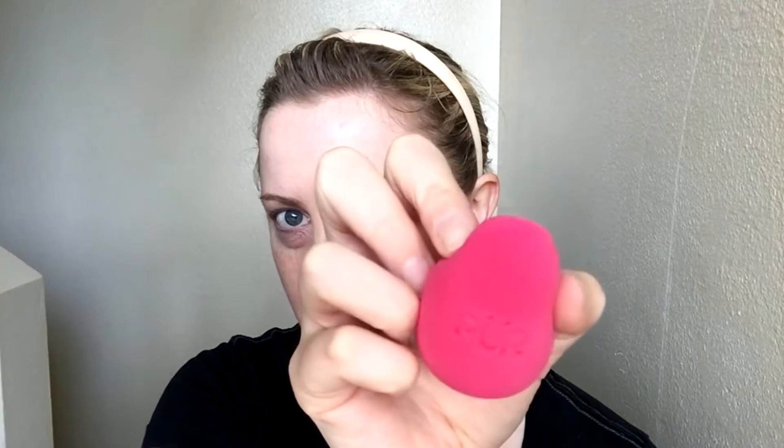I'm going to be using the Baradol foundation in the shade Porcelain by Peer Cosmetics. Those of you who have been on my channel since day one know that I use a brush to blend my foundation, so I'm interested to switch it up and use a beauty blender — this one is by Peer Cosmetics and I got it in an Ipsy offer.